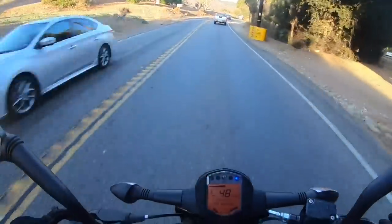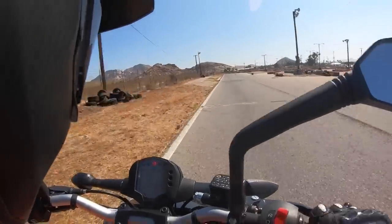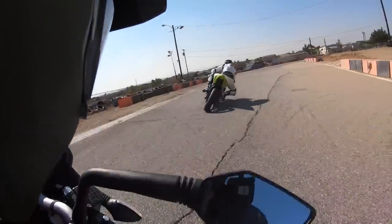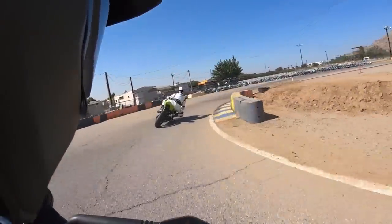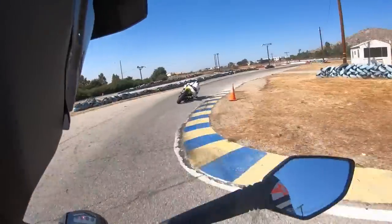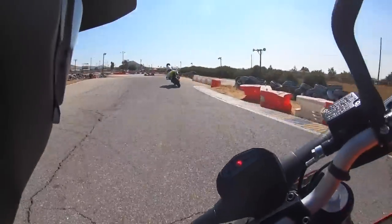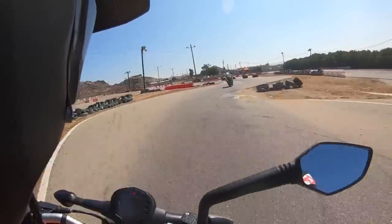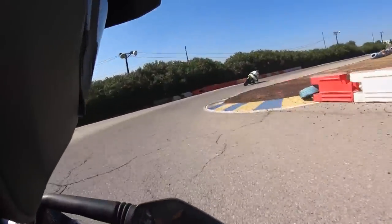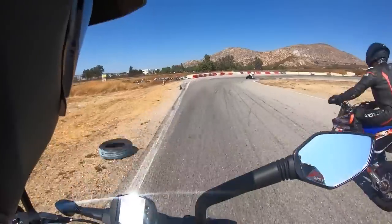This thing sucks up the bumps really nicely yet doesn't have too pogo-y of a ride. We spent some time riding this bike at the go-kart track, and it performed really well around that smaller asphalt circuit. The engine has enough pep to run through the gears — we got up to fifth gear at Apex Raceway in SoCal. The cornering clearance is really the only limiting factor on how hard you can ride the bike, and the suspension worked well there.